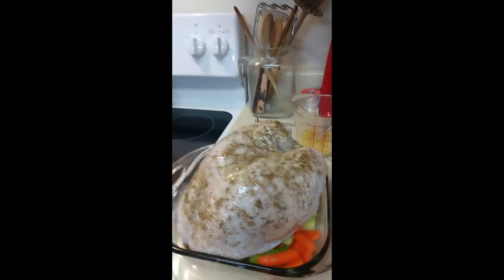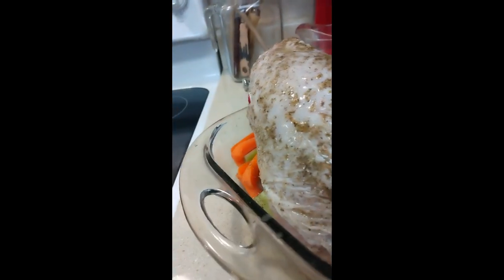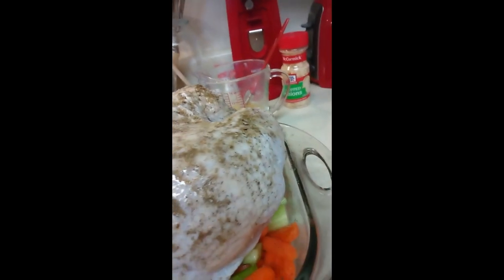Happy Thanksgiving everyone! I thought I'd show you a few of the steps I do for making a turkey. For starters, I've got the bottom of the pan lined with carrot and celery sticks that I rinsed off.